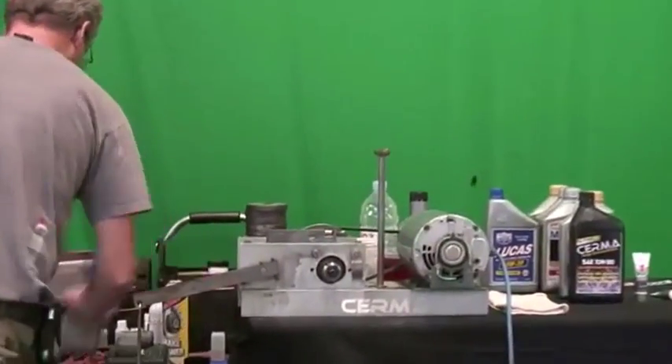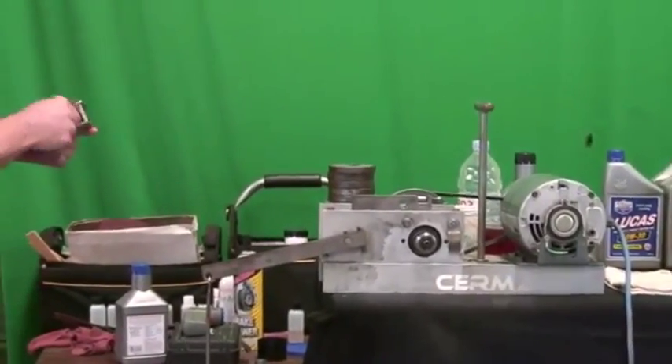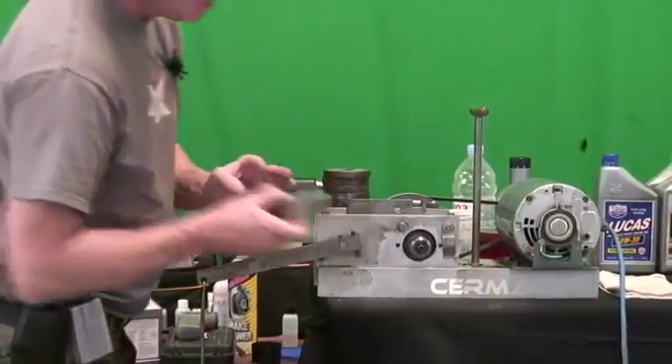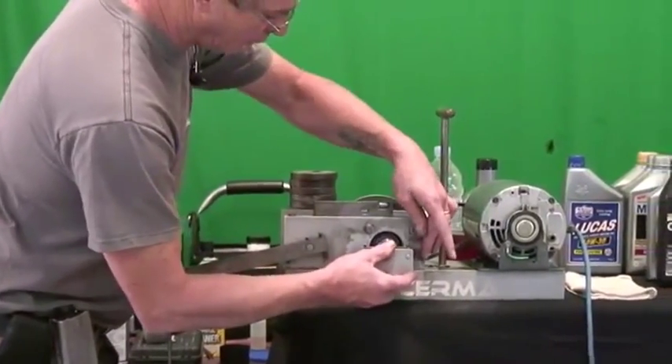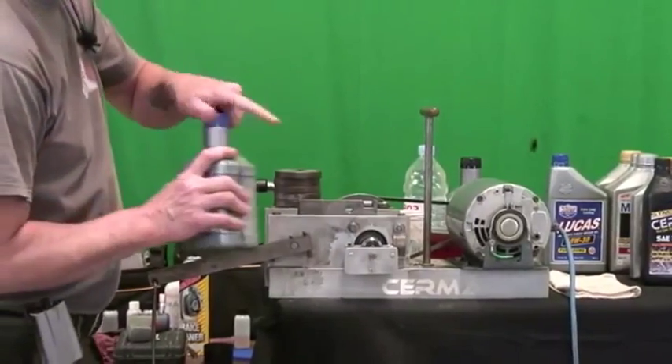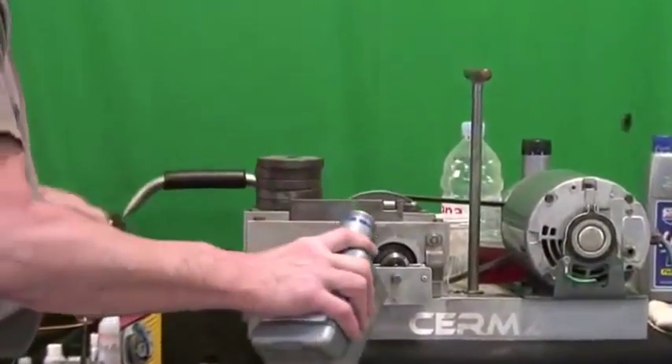We've got a bath that's cleaned out. I'm going to go ahead and wipe it one more time to make sure it's all the way clean so there's no contaminants. Today's test is Amsoil — this is the first time we've ever tested it. It's a new bottle, ordered it in.